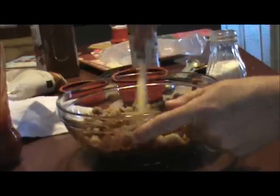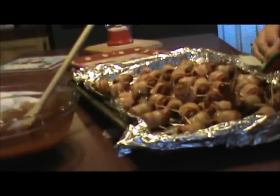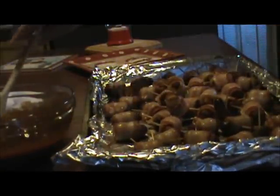Now you just want to mix this up, and it can just set aside and let the flavors kind of blend together while our sausage is cooked. It's been 30 minutes — we've cooked our bacon-wrapped Little Smokies and we've got our sauce all mixed up.